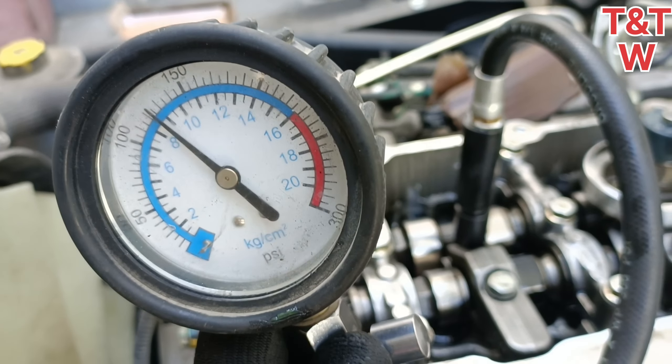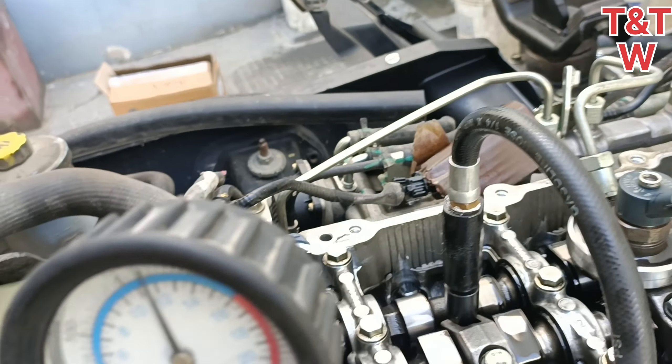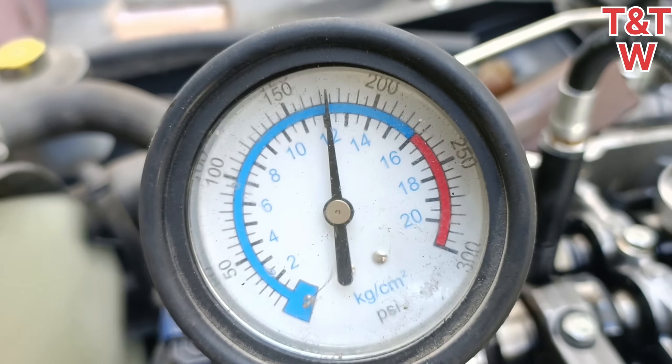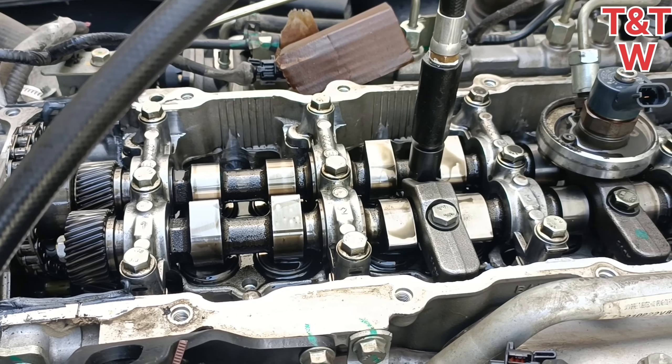Now we are going to do the second step. Pressure release will be set in the second step. The second step will be set at 1.8. Now the second cylinder is the same test — dry test — and the second cylinder is set in a second.